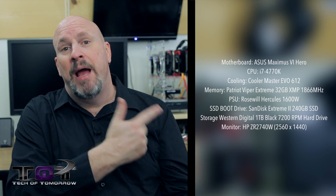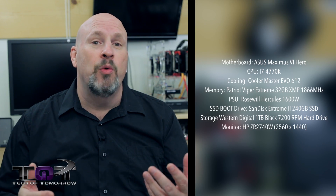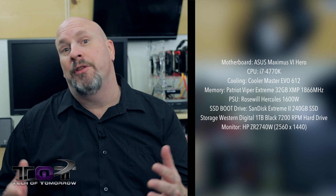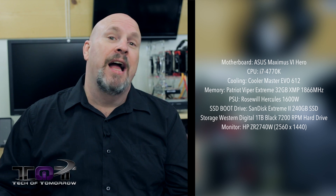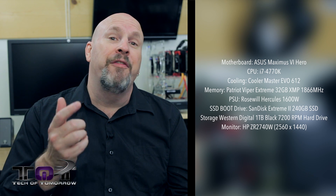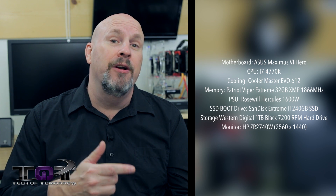Right here I've got the test station behind me — it's based on Haswell. It's got 32 gigabytes of Patriot Viper Memory Extreme, a 4770K with an EVO 612 cooler, and the ASUS Hero motherboard. All in all a pretty solid test station.